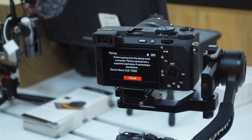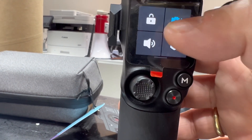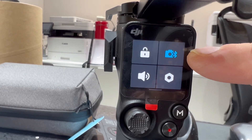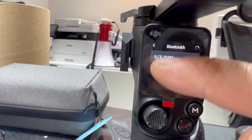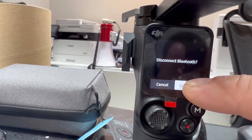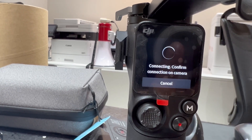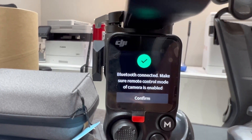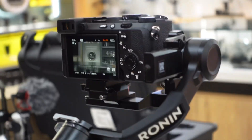It's now pairing the A7C2. On the DJI side, go to Bluetooth and confirm. You can see the A7C Mark II connecting — just confirm and you're good to go. You are now connected to the A7C Mark II.